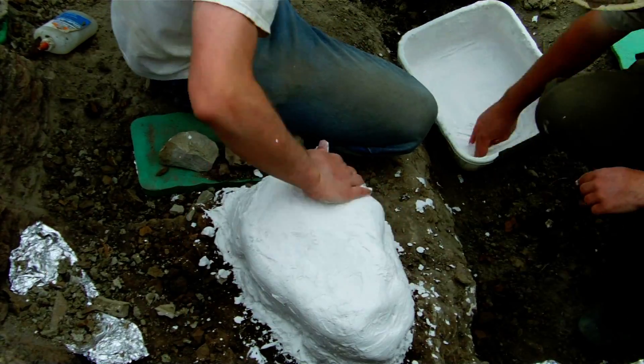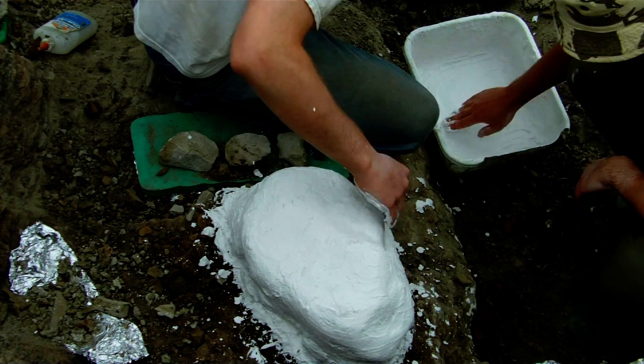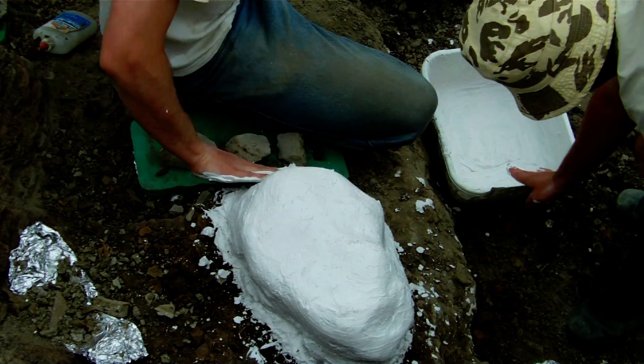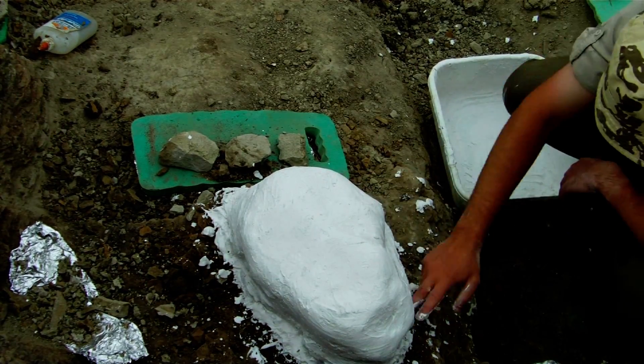And then in a minute you'll see Kerry and myself start smoothing off the jacket with great care. Because believe it or not, plaster of Paris, when it dries out, can be very, very sharp. So we need to smooth that specimen off in order to make sure that when handling it, no one damages themselves or hurts themselves in any way.